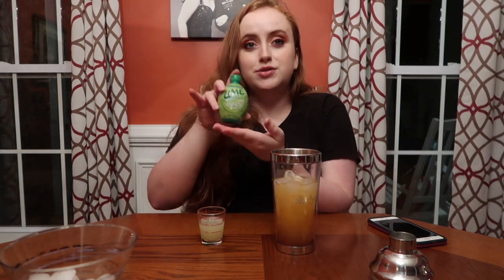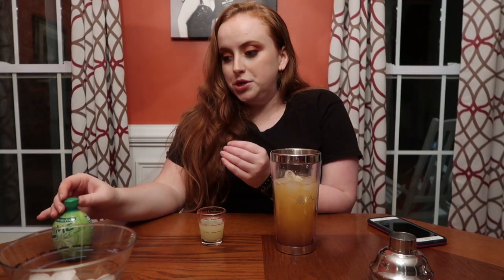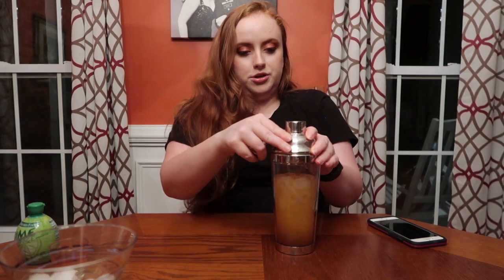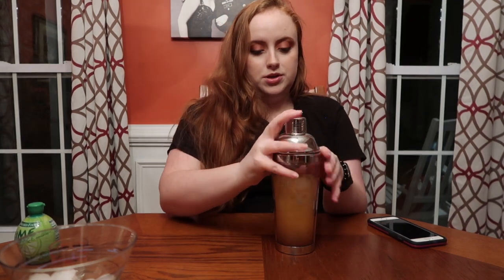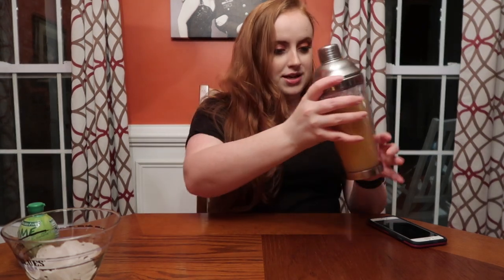The next thing you're going to need is lime juice. You can either use freshly squeezed lime juice or bottled, but you are going to need one ounce of that. Now we're going to take the top to our shaker and shake it up. A good measure for when it's done — especially if you have a metal lid — is if you can't shake it anymore because your hands are freezing. That's when you know it's done.